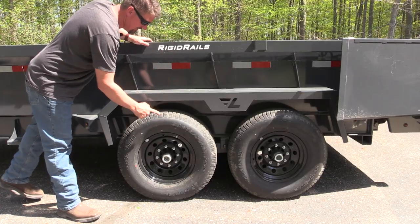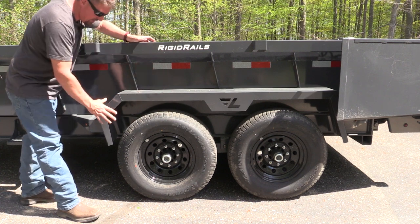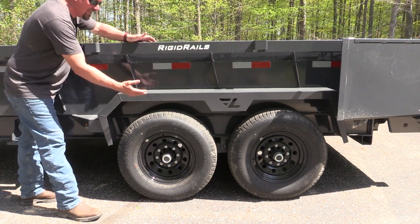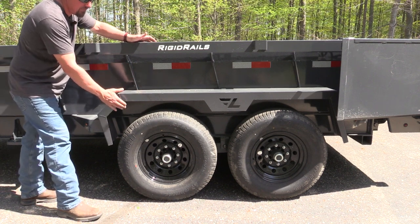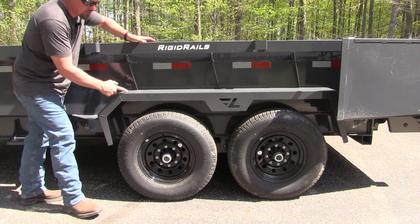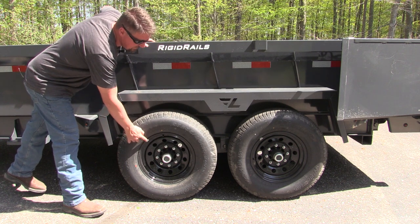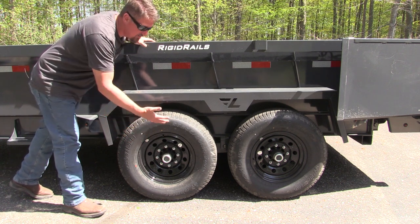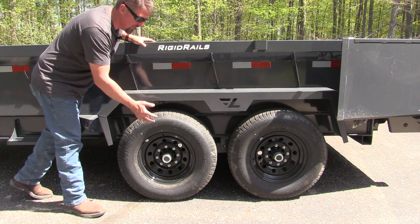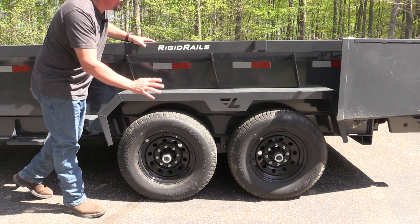Two things stand out to me in this area. First, Lamar makes their own fenders. I like that they're actually bent around, fabricated, welded up good and taken care of — they're not just a purchased diamond plate. Not that those are bad, but these are very sturdy. Second, the tires here are balanced, which is a big deal to me because sometimes you can get trailers so unbalanced that when you go down the road the whole trailer shakes. The balanced tires make this travel very, very smooth.